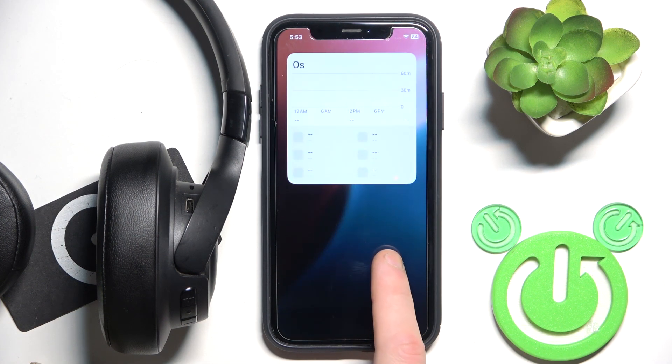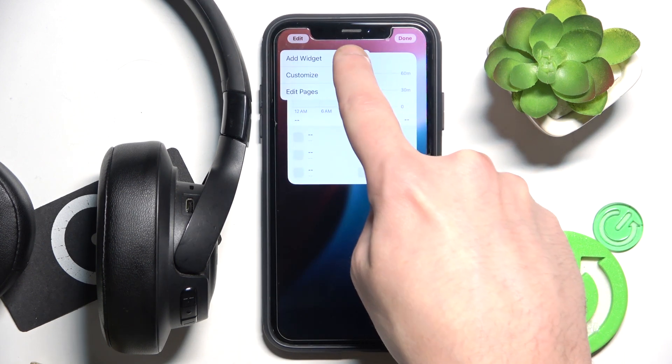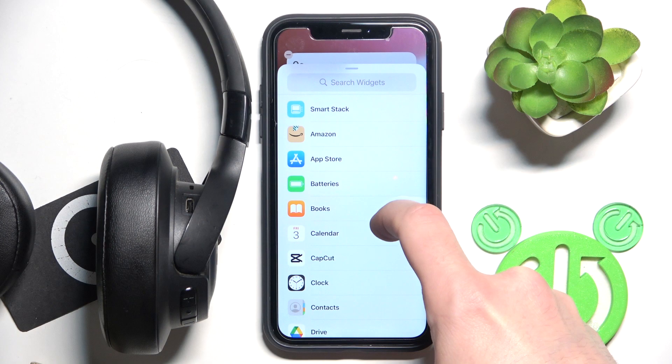The first option is to create a widget. Just press and hold an empty space, then click edit or the plus icon at the top, tap add widget, scroll down and click on batteries.